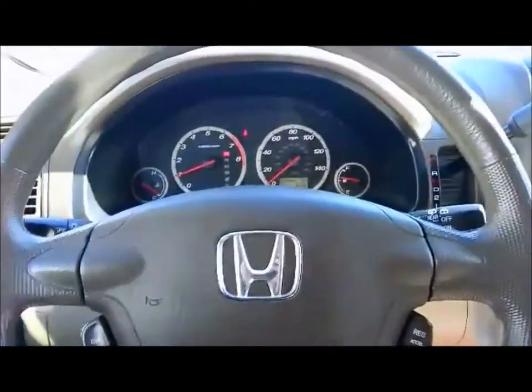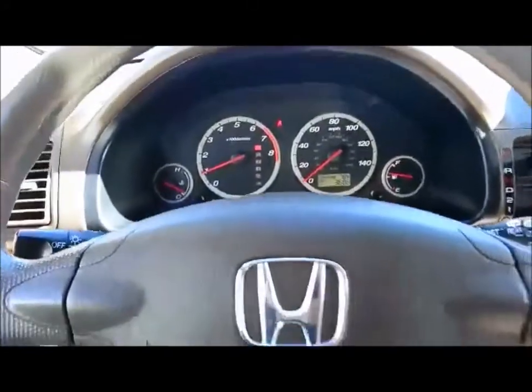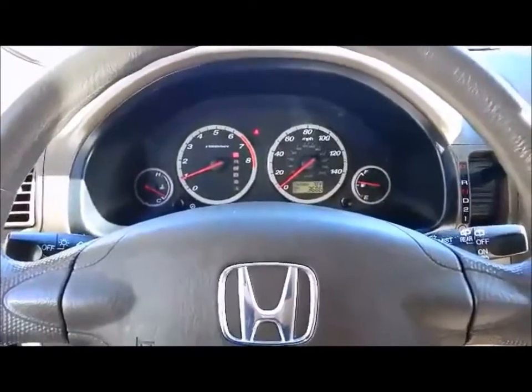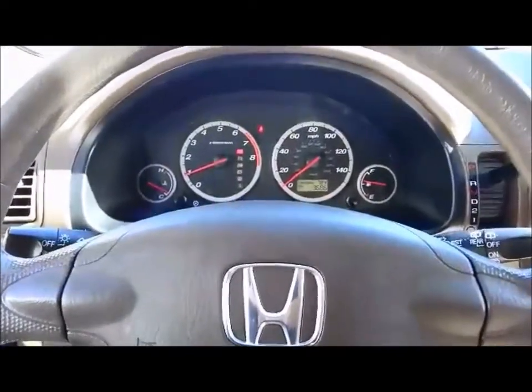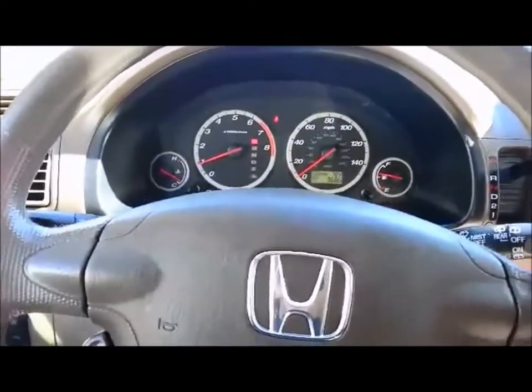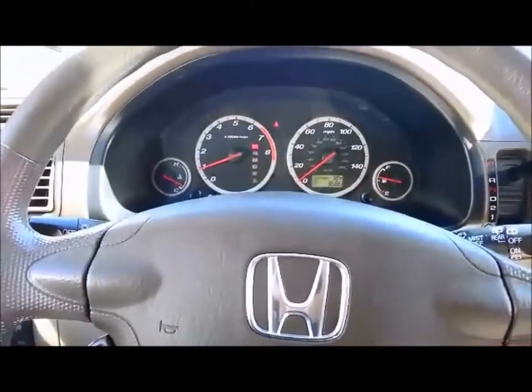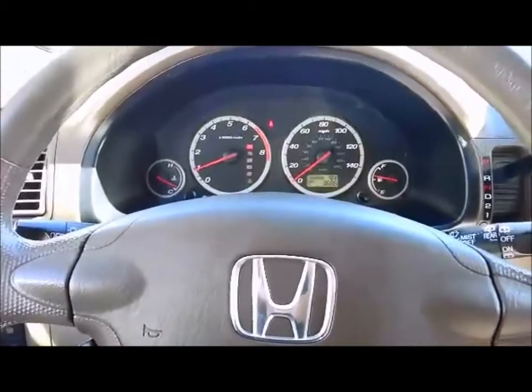The engine is running. Now, if a bad person got in the vehicle and hit the brake, the remote start would immediately shut the engine off. The steering wheel is locked so you can't take the vehicle. So we've got those safety devices still in place.